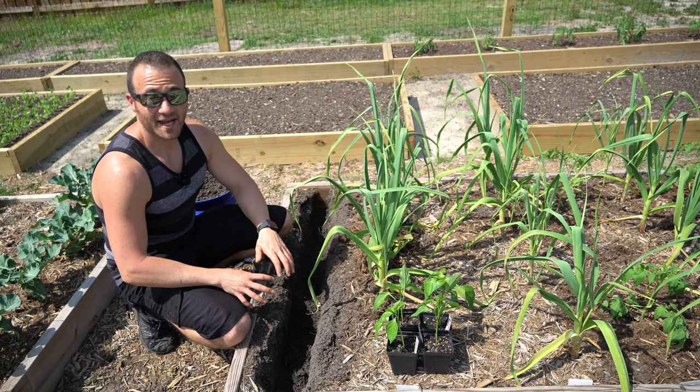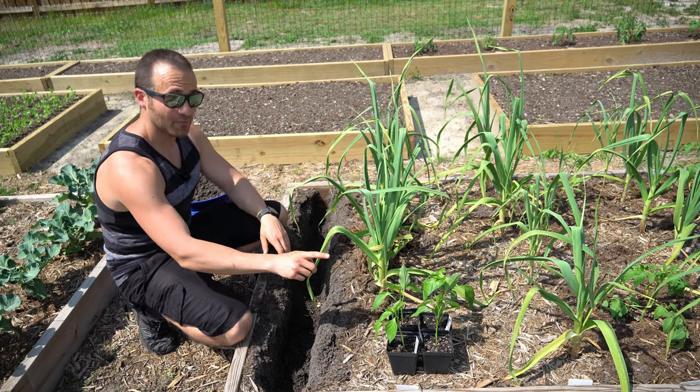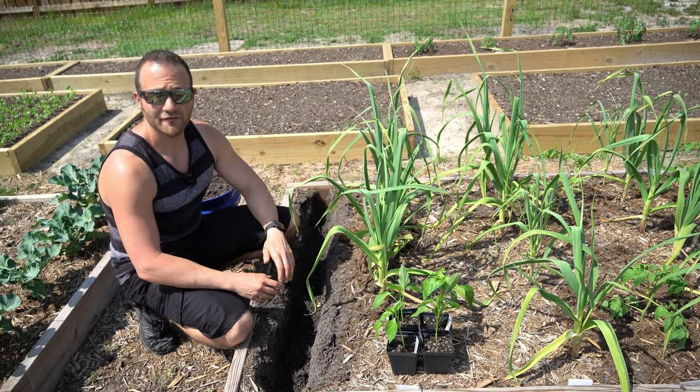And that's what happens 90 days after you bury kitchen scraps in your garden. Now that we know the answer to this question, I'm going to go ahead and plant those peppers. So make sure that you keep an eye out later for a tutorial on how to plant peppers in your garden.